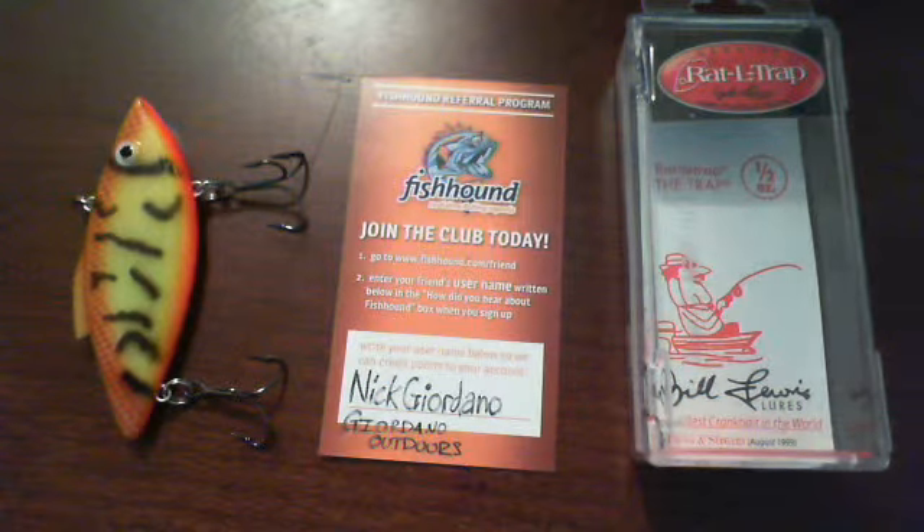Good evening, this is Nick Giordano for Fishhound.com, Giordano Outdoors, doing a review on the Bill Lewis Lures — the original rattle trap, made in America.